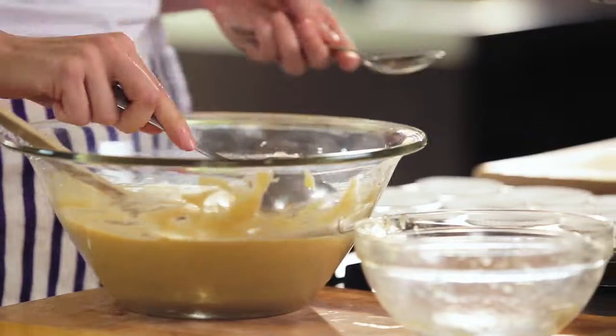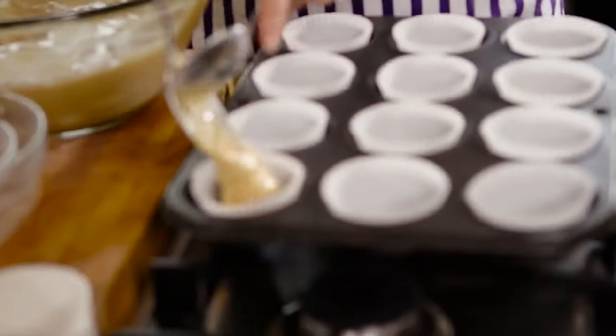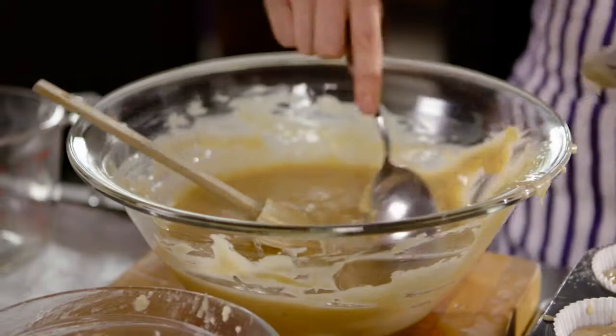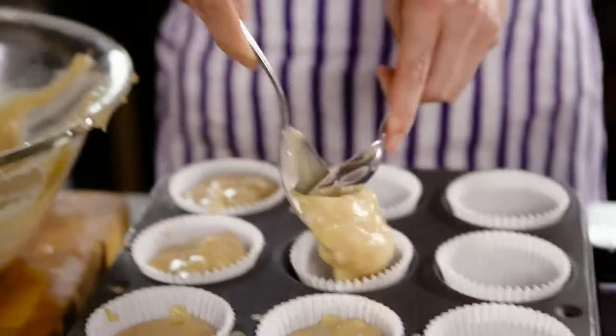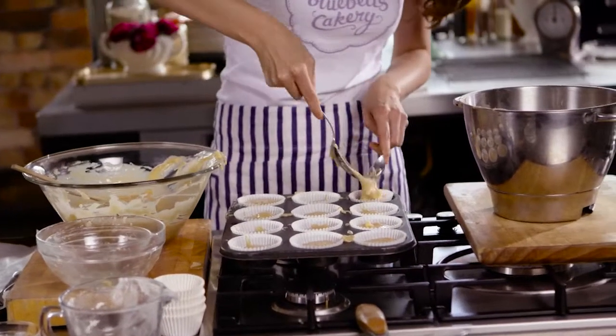We're ready to spoon it into our cases. We want to fill these cases till they're about two thirds full, making sure you're getting all those delicious chunks of banana and pineapple. Once we've filled our cases, we can put that in the oven. We're going to leave those in the oven for about 25 to 30 minutes.